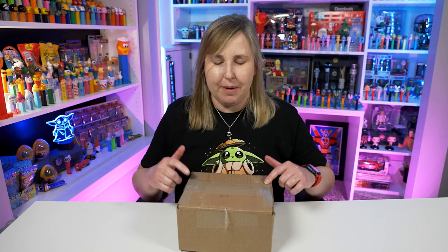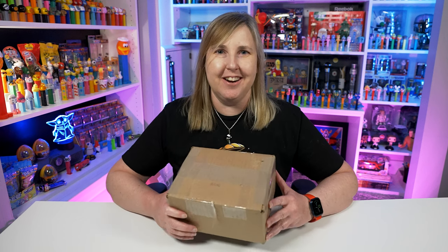Welcome back, Pez Collectors! I got this box of Pez in the mail last week, and I don't know how I waited this long to open it. Because there are two things in here that I've been wanting for quite some time now, and I finally — I hope — found ones in good condition. So let's open these up and take a closer look.